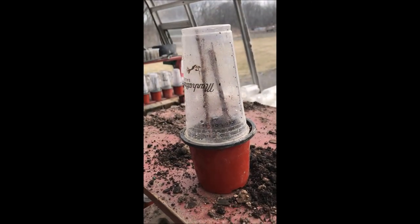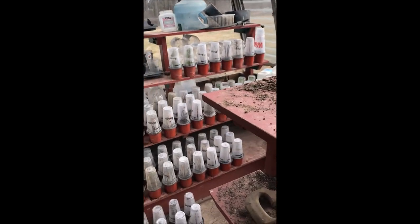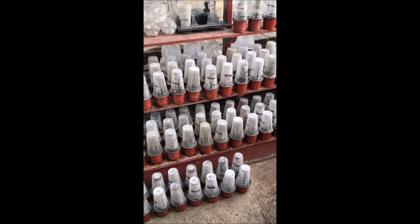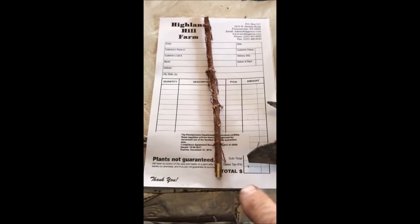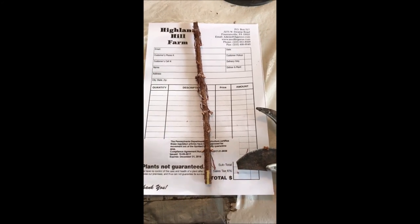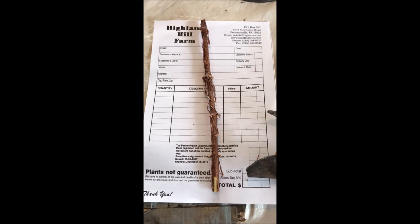It takes about a month for these plants to root out well. Once they've rooted out well, I'm ready to take them and put them in our greenhouse in a larger pot. I'll separate them and pot them up in a larger pot, and then they're going to be ready to grow out and be put into the field.